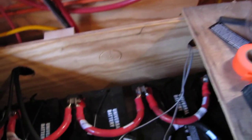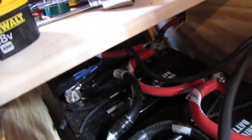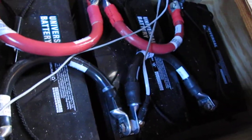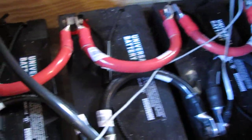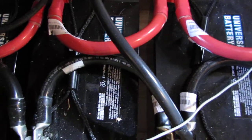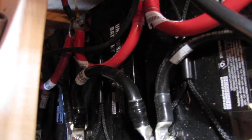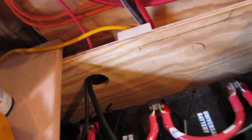Here's my battery bank again — the batteries are spaced properly apart, and I've got plenty of airflow going through everything.